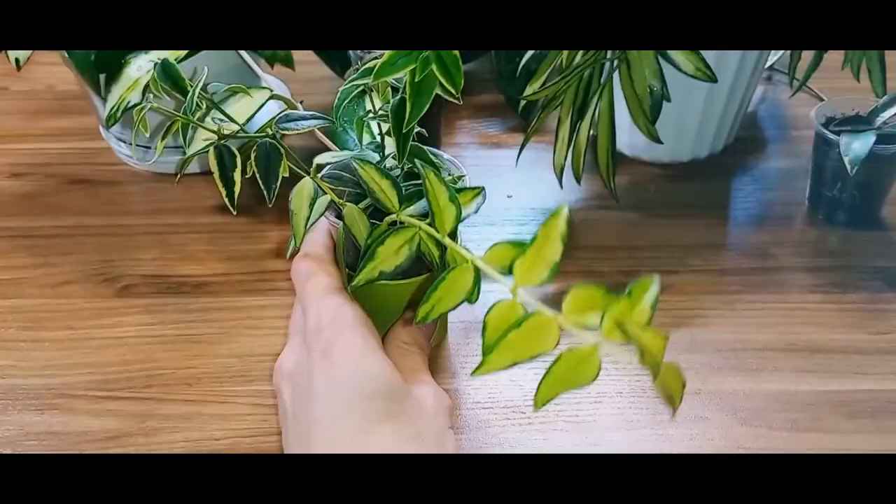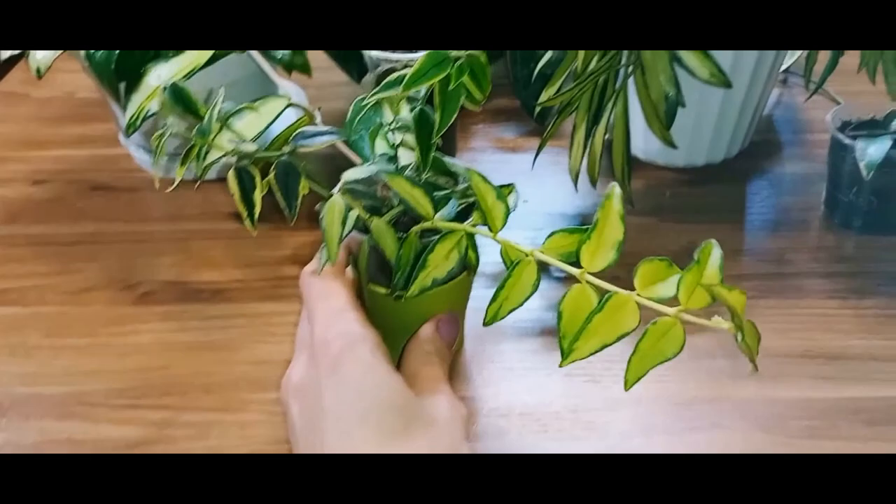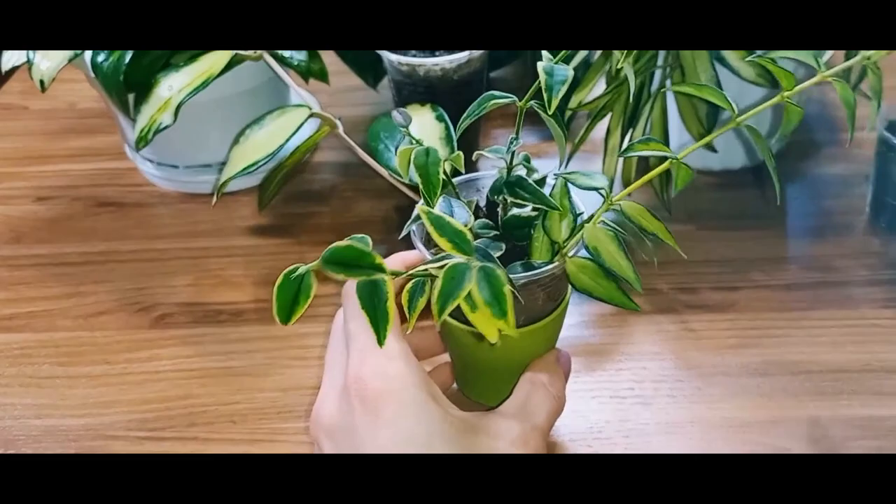Hopefully, both of them will bloom together. These small-leaved Hoyas take up little space and will grow beautifully in hanging planters.